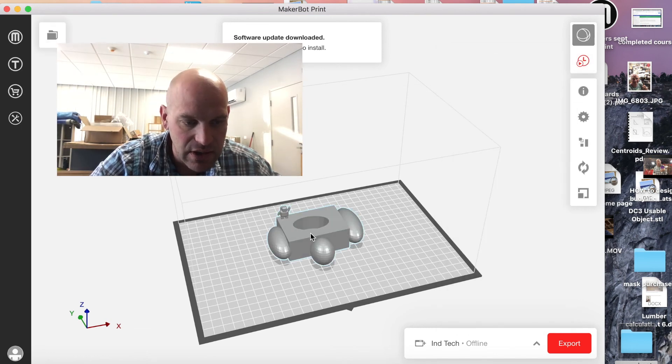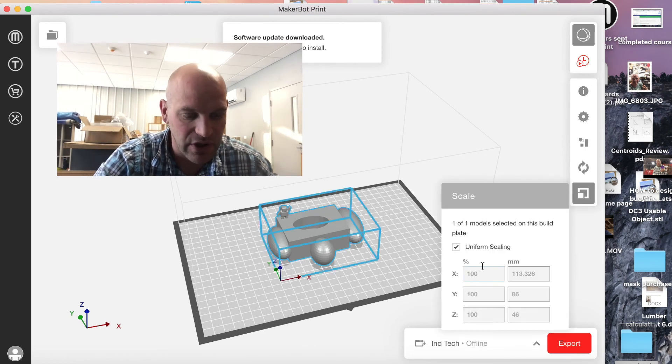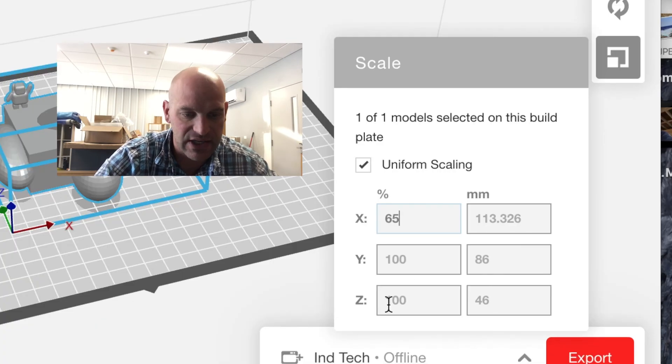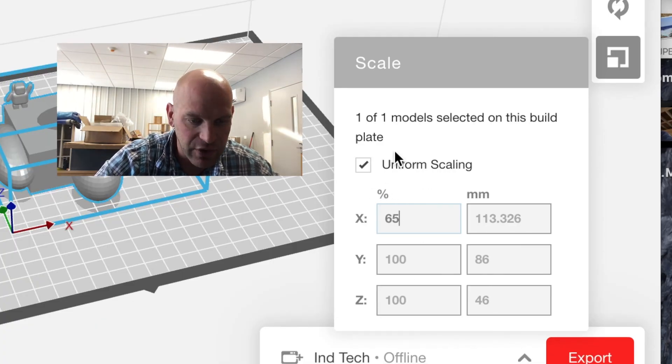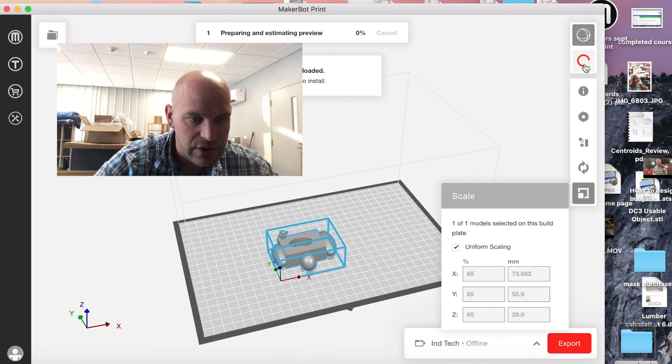It takes two hours and ten minutes, and you would think cutting it by half would work, but it doesn't always work that way. So we're going to say 65 percent of the original, and I'm going to uniform scale it so the X, Y, and Z axes are scaled down. Push Enter and you'll see it shrinks quite a bit. Then I'll go back to preview and we'll see how long that will take to print after scaling it down to 65 percent.